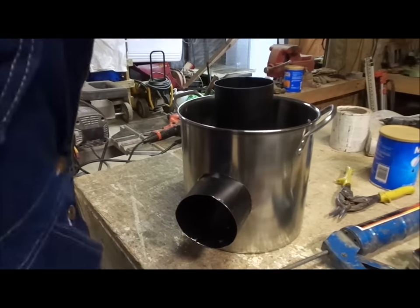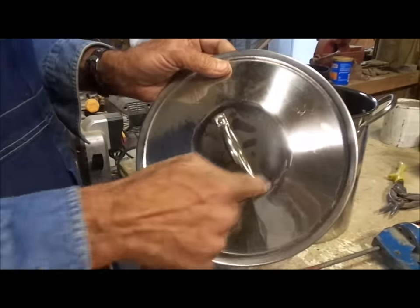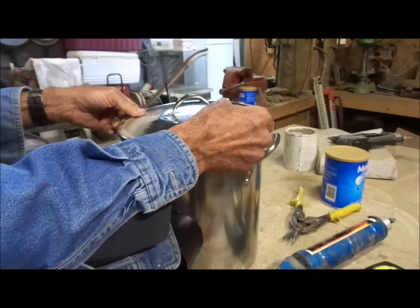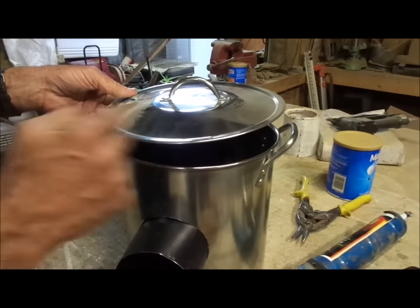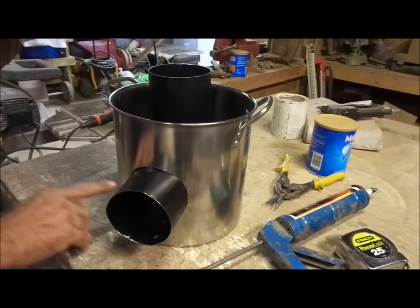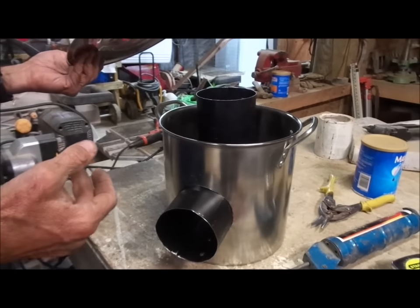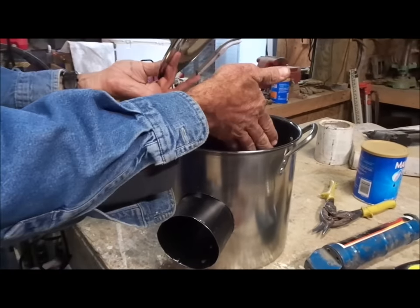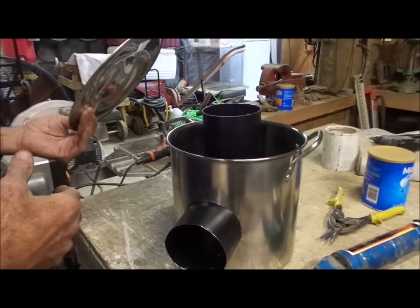The next thing we'll do is take this lid and cut a circle in the center of the top of it — it will be fitting over the top of this pipe. We'll have our straps mounted on it, and then we'll use high-heat silicone to seal around all of our cracks and everything when we get through, so that the filler we're going to put inside this won't come out of it. We'll get to the next phase of cutting the lid and get back with you.